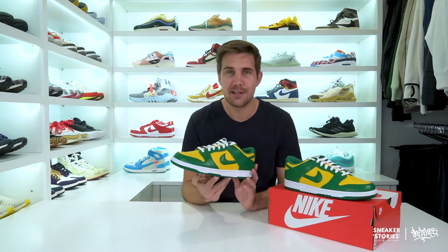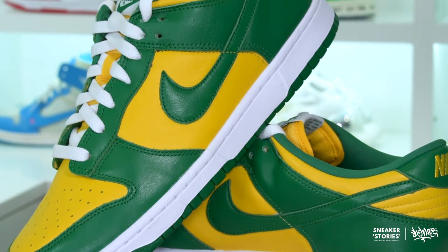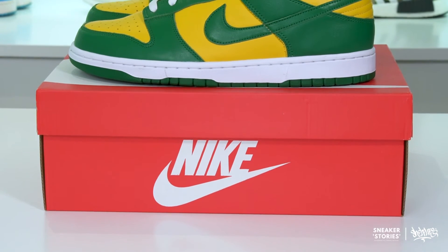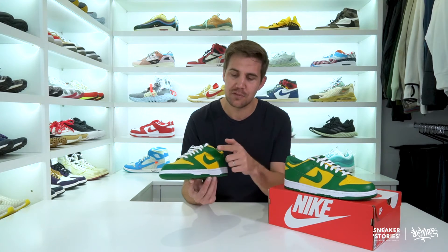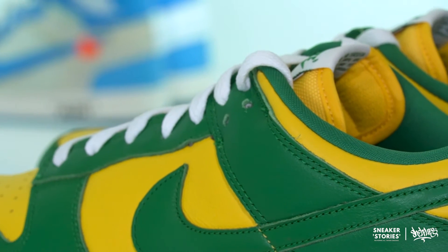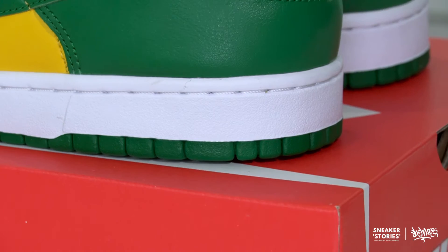On to the review itself. The Dunk SP Lows are quite a basic and stripped-down shoe — there's not really too much going on. It's a proper classic silhouette. From a colorway perspective, as mentioned, these are dubbed the Brazils, obviously a direct reference to the coloring of the shoe. You do have this Varsity Maize yellow color, which is done on all the mid-panel heel and toe box sections of the shoe, and that is surrounded by beautiful pine green leather.